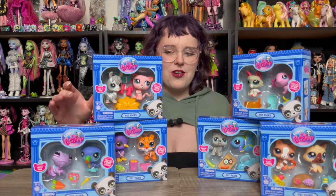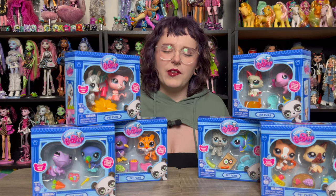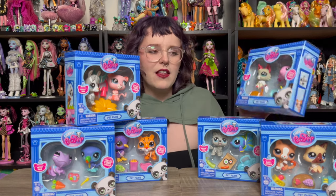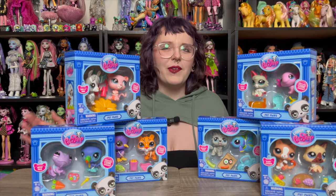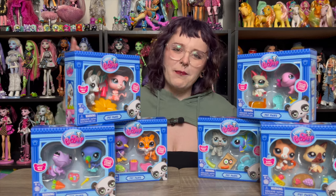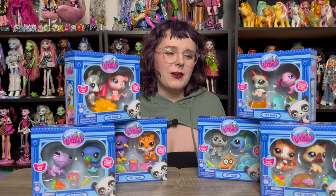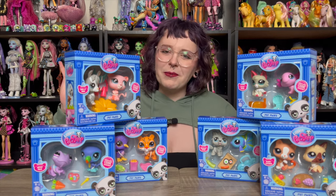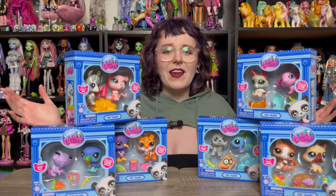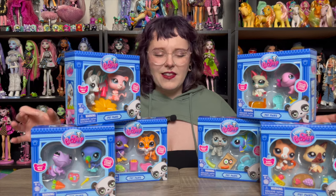It's really funny because I super appreciate the fact that these are a decent price point. The pet pairs were seven or eight US dollars, and you get two pets and a couple of accessories in each pack. I feel like that's a good price, but it makes it so easy to just buy so many because it's not like I'm spending $25 a pop. Seven dollars here and there adds up, but I'm not complaining whatsoever.